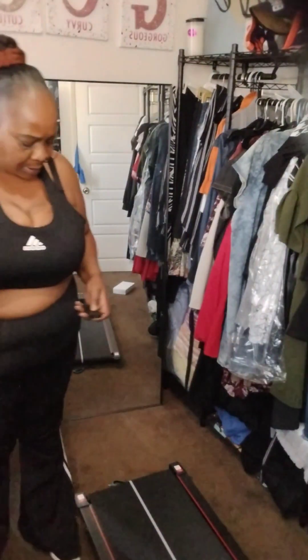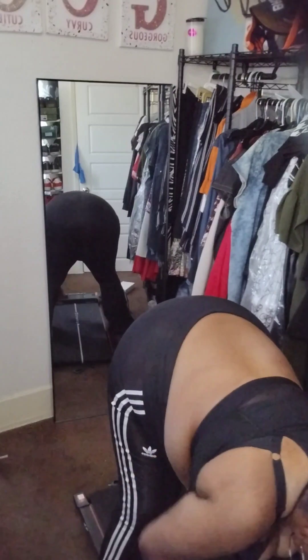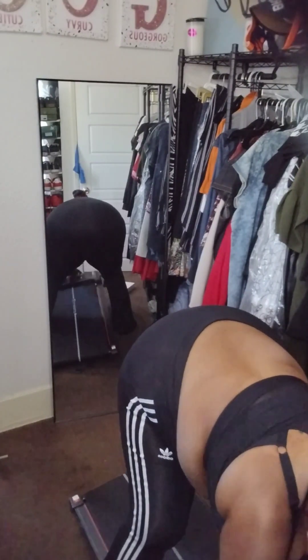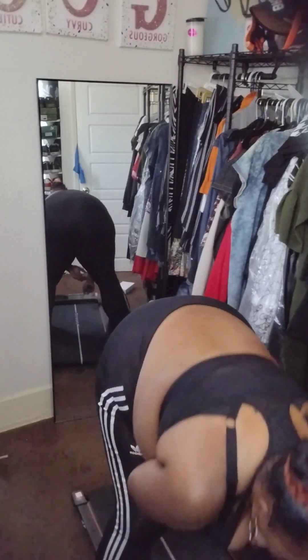Okay, there we go. I guess this is the power — I don't know, let's see. Is this where you turn it on? I don't know. Okay y'all, I'm gonna have to read the directions and see how this works. I gotta go get my glasses — okay, I'll be right back, gotta go get my glasses.